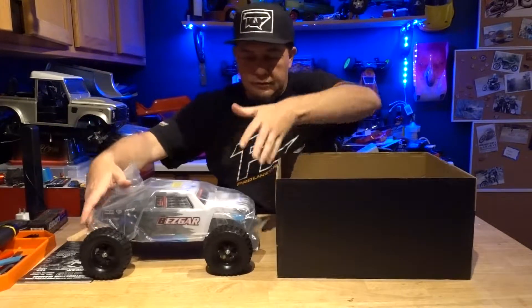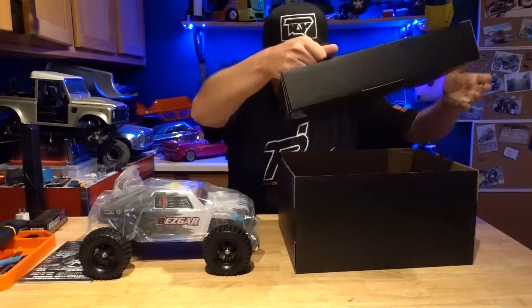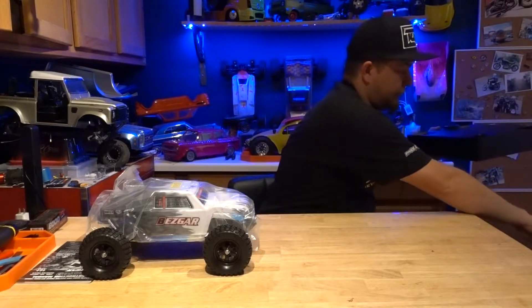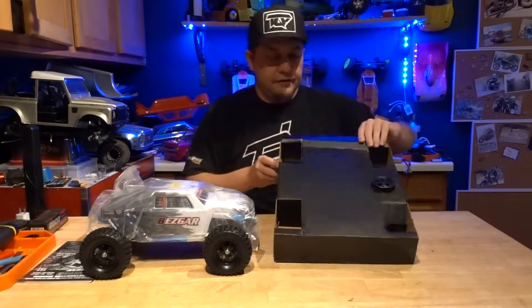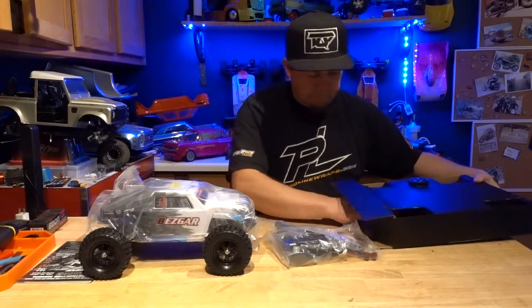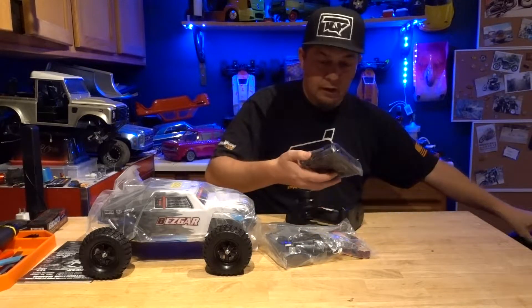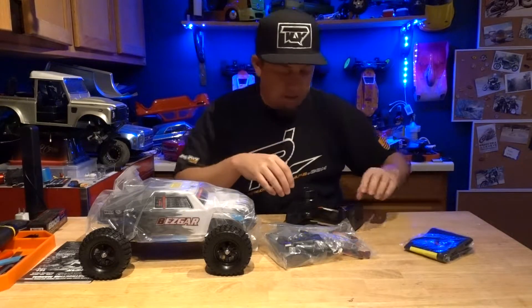And there we go. I'm going to see what else is in here first. There should be a controller and whatnot. Looks like there is a protection plan for it. And here's where the rest of the stuff is, all over the bottom of the box. Looks like it comes with a cool little lipo bag — pretty handy.